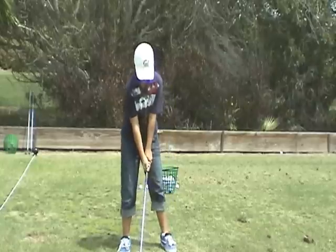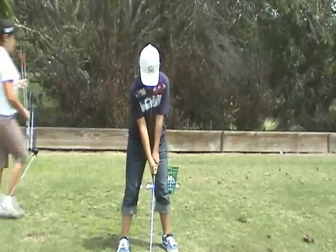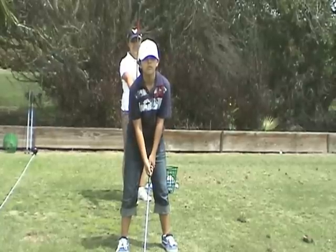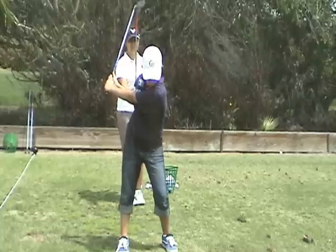So, Angie, do you mind doing that again — hold the shaft up behind your head? What we're doing here is we're going to get the hands to go in a circle, but we're not going to let your spine translate forward or your hips translate forward. They're just going to turn and tilt.